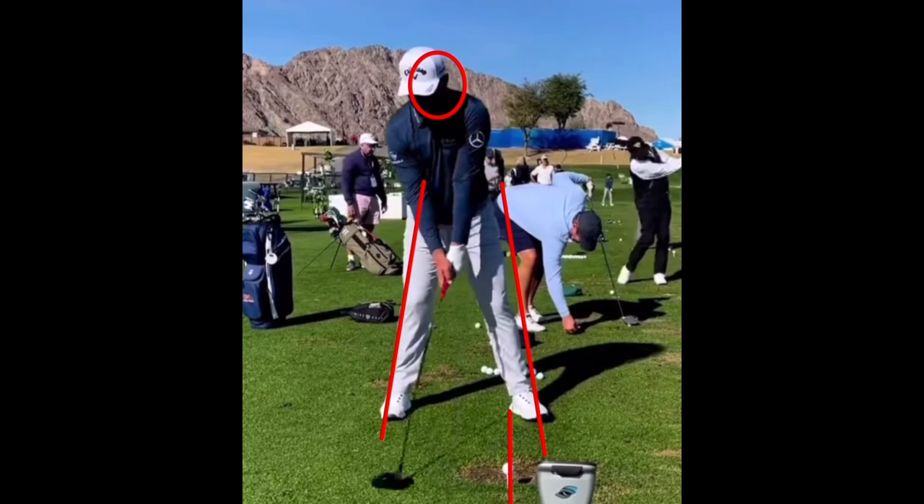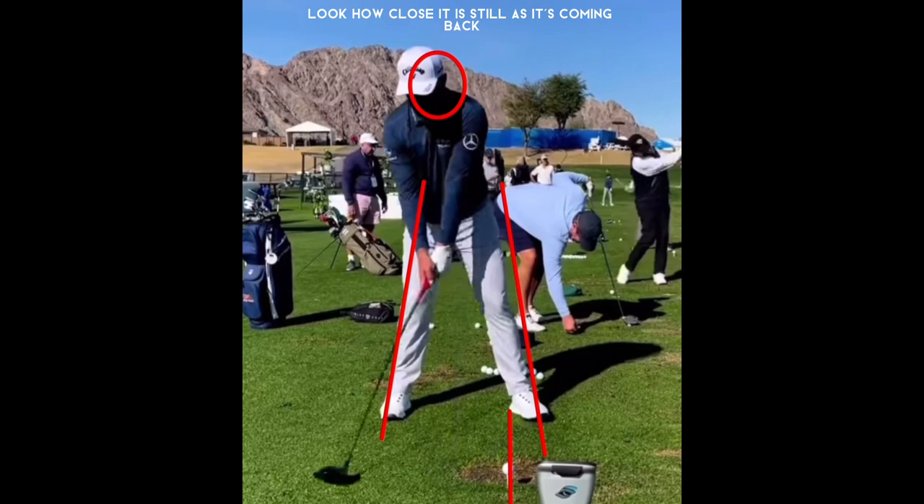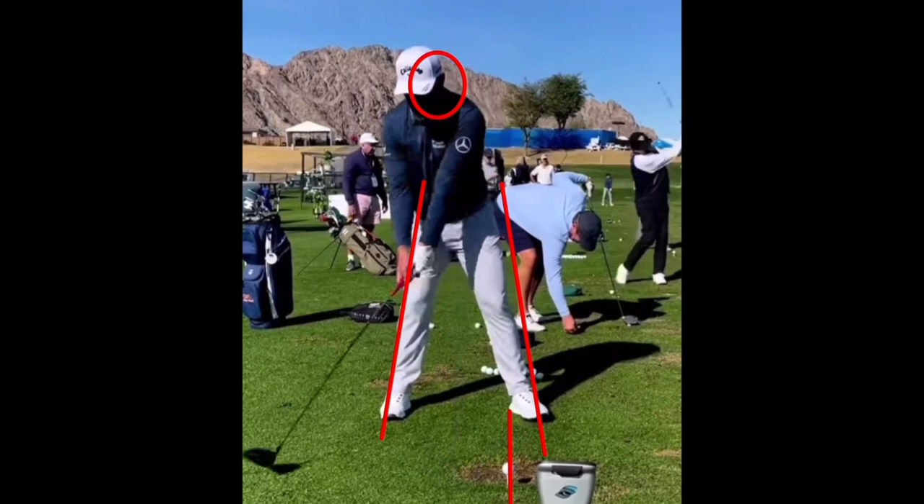He keeps that driver very close to the ground on the takeaway — it looks like maybe an inch or two off the ground, keeping it very low. He keeps his arms very straight through the takeaway. He does sway backwards just a little bit.